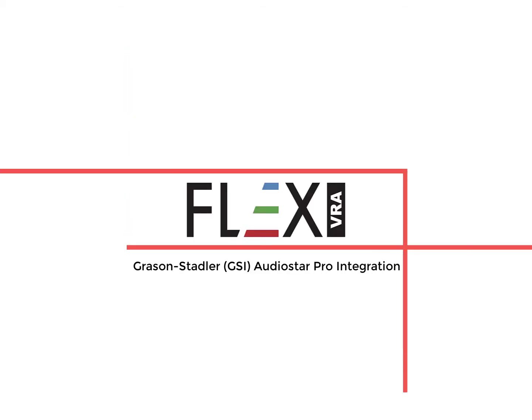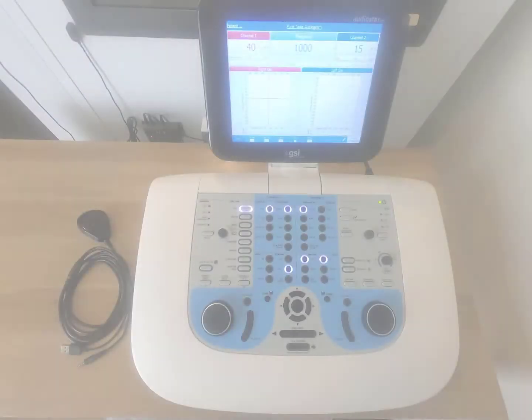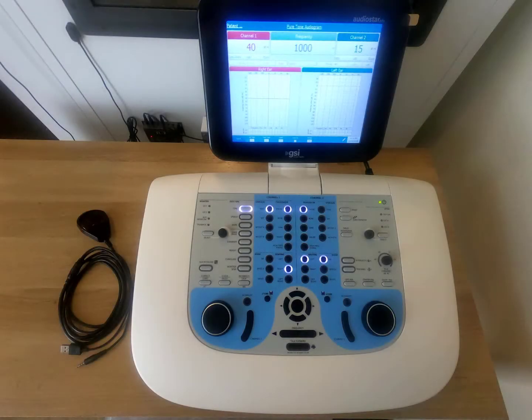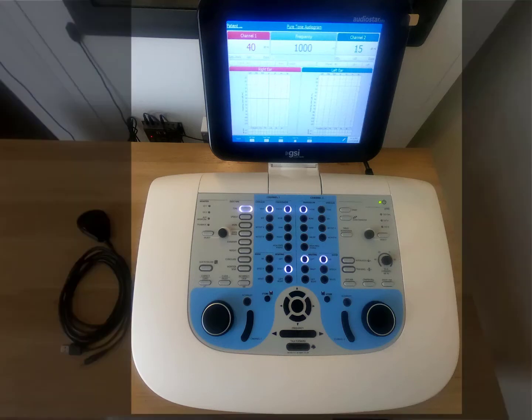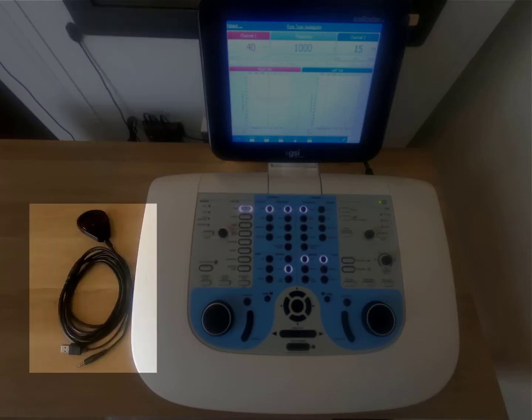Today we're going to be talking about the FlexBRA system integrating into the GSI AudioStar Pro. In order for the FlexBRA to integrate with the AudioStar Pro we need three things: one being the actual AudioStar Pro itself, a FlexBRA system installed as it normally would be with the IR sensor somewhere outside the booth, and finally the auxiliary cable provided by FlexBRA in order for the AudioStar to communicate with the system.